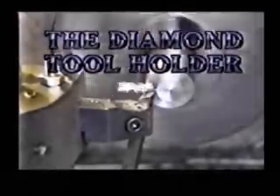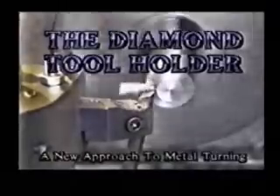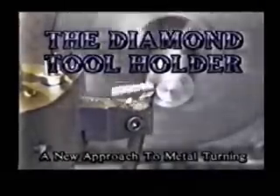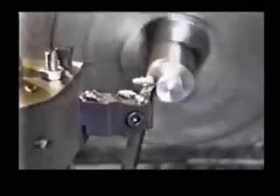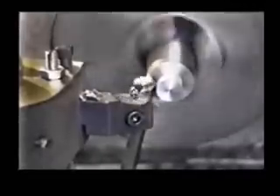Here is a revolutionary cutting system which takes a whole new approach to the removal of metal — simple in concept, effective and economical. The diamond tool holder is a tangential cutting system developed and designed to overcome the inherent problems of sharpening a cutting tool for lathes, while retaining the proven angles required to perform this task.